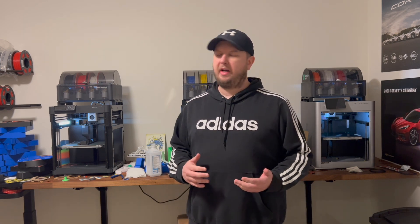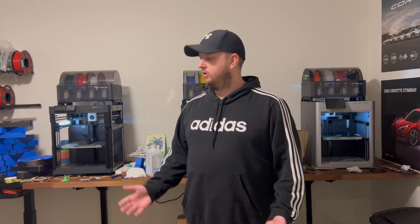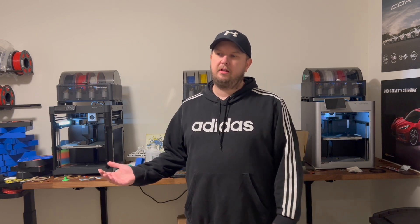Hey, what's going on everybody? Today we're going to talk about Bambu Labs and their amazing 3D printers. I want to share my story of how I got into this and give you my overall honest opinions and a review on some of the Bambu Labs printers. As you can see behind me, I have one of each of their printers, and they are just amazing.